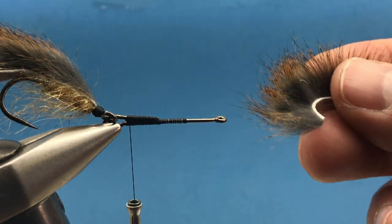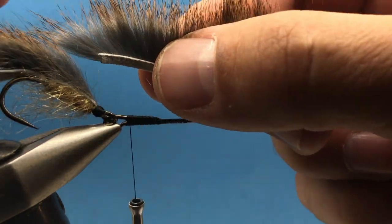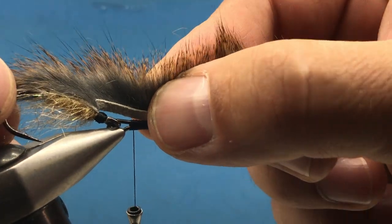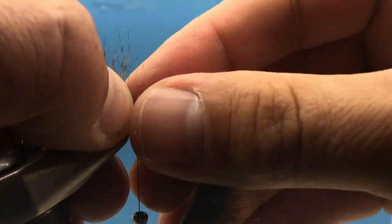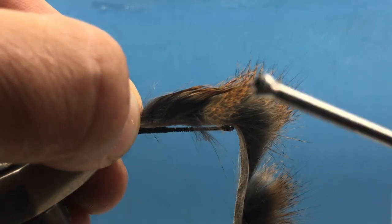Continuing on — I'm using the same piece of squirrel I was using before. I'm going to tie it again zonker style, using that cut piece and almost continuing from where I ended on the back fly. Separate the hair right there and secure it right on top.